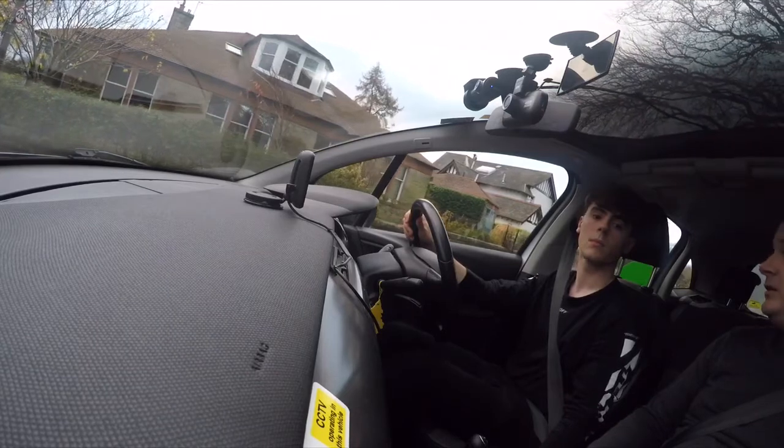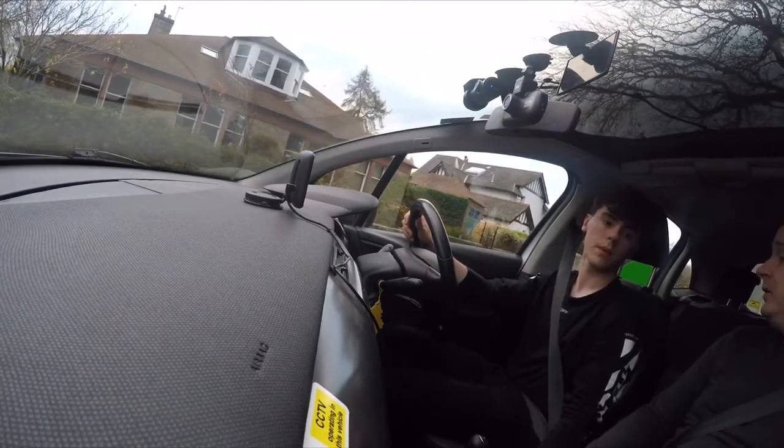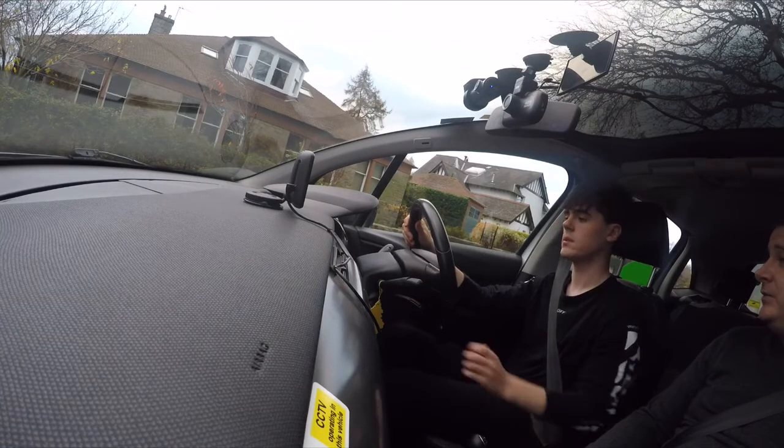We're going to reverse backwards until the bottom of the car touches the front of the door handle. Keep checking again. Braking gently because we're going down the camber of the road. Very good. Handbrake on. One full turn of the steering wheel to the right.